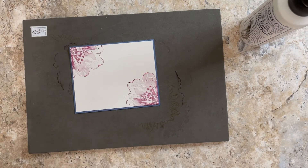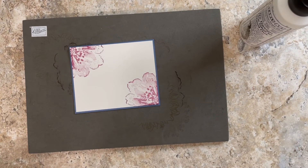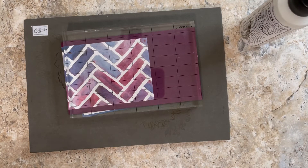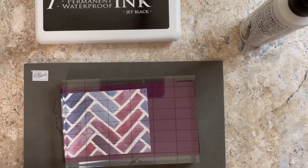We're done stamping with colored ink — you guys can change this up however you like. I want to set these two things aside for a minute while I get a black stamp pad. I'm going to use my big fat Archival Ink stamp pad because it's nice and juicy.